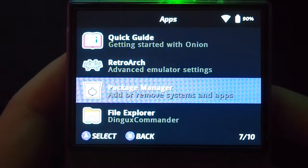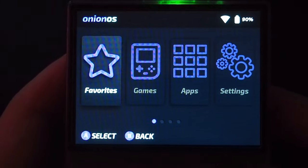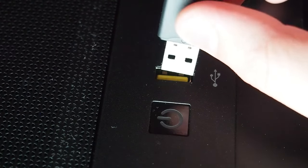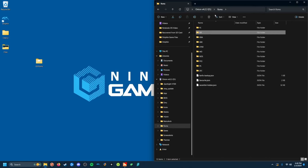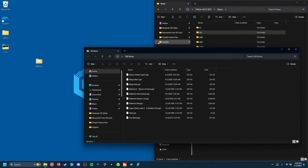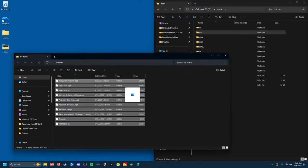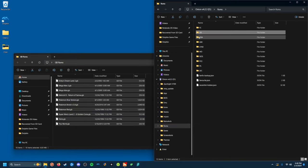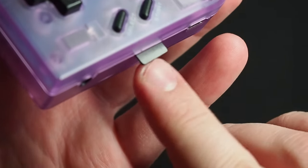At this point, you should be up and running with Onion OS. Now it's time to add your ROMs. Power down the console and plug the SD card back into your computer. Navigate to the ROMs folder on your SD card, find the system you'd like to add ROMs for, and drop any ROMs into the corresponding system folder. Once all of your ROMs have been transferred, eject your SD card and put it back in the console.